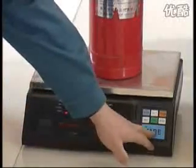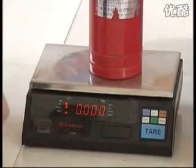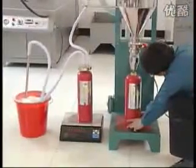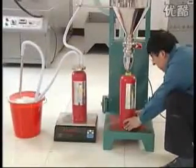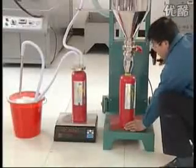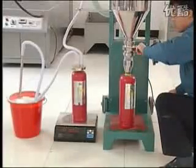Turn on the electronic scale. When the shown numbers are stable, press the zeroing button. Fix the residual powder cylinder. Put the fire extinguisher at the powder discharge outlet. Operate the elevating hand wheel, sit down the powder deposited cylinder, and pressurize it to the fire extinguisher.